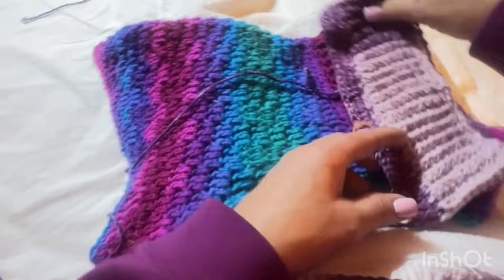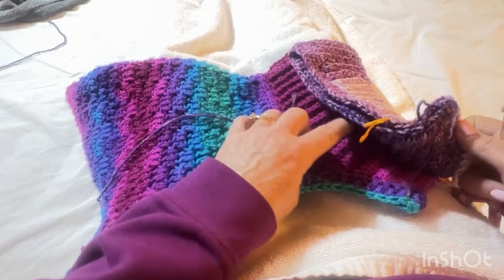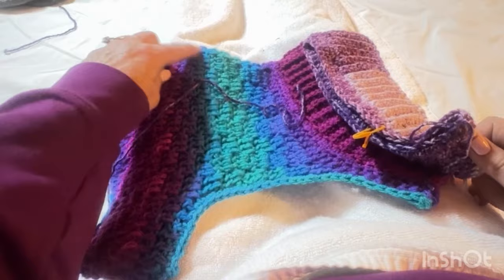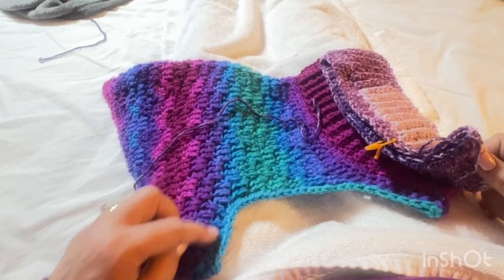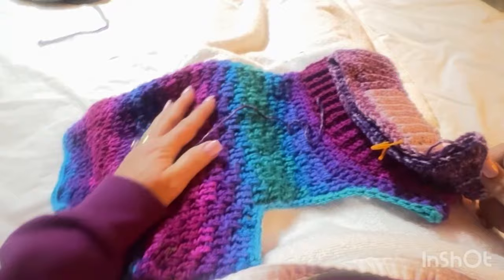I'm going to crochet on this side and go all the way around to the other stitch marker, then turn my work and come back — that's how we'll build the middle. Once we get to the back of the front leg armpit, we'll stop and then chain enough to make the belly band, then go back to the normal stitch but extended for as wide as you want it on the belly.